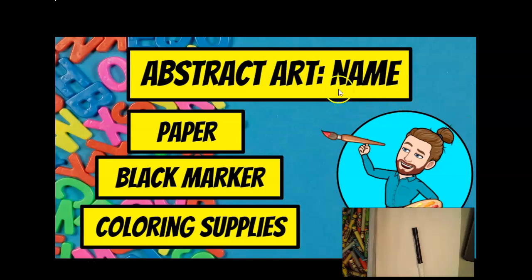For this project you will need paper, a black marker or some kind of dark marker, and some coloring supplies. Any sort of dark color will do — we just want to make sure we don't have any yellow or anything like that. I've got my paper right here and all kinds of crayons. You're also going to need your name and how to spell it.